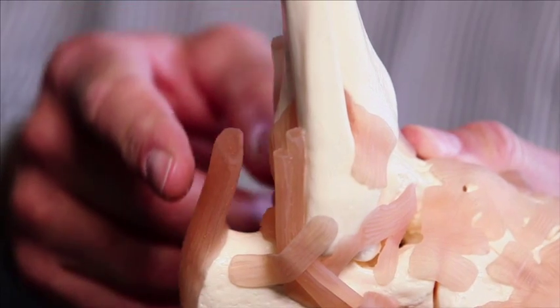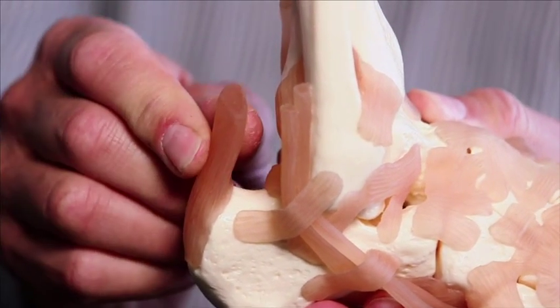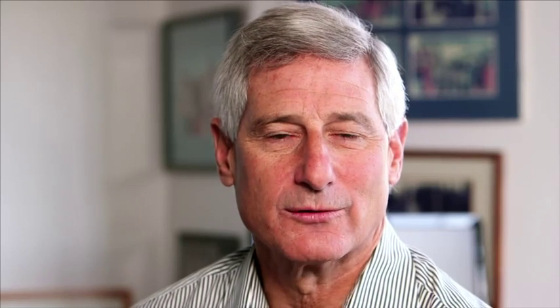The rupture of the Achilles tendon does not need to be repaired with open surgery. We can repair it with a technique we've been improving called percutaneous repair, where we stitch the ends together without making that open incision, therefore preserving the blood clot, decreasing the risk of infection, and speeding the healing and the repair.